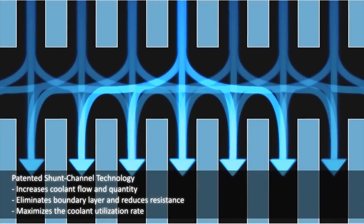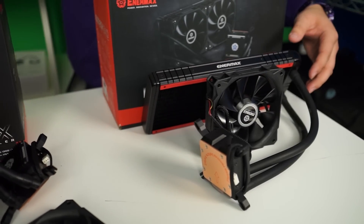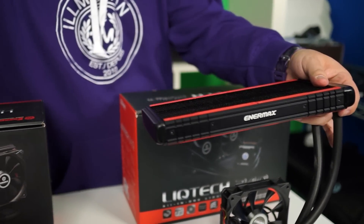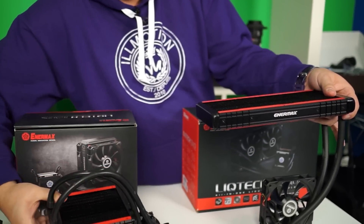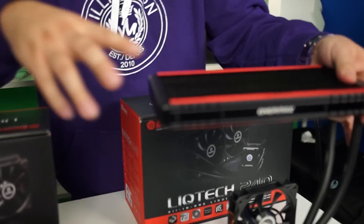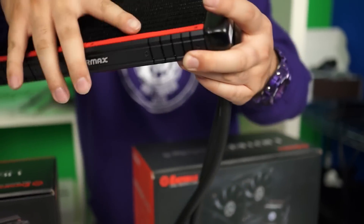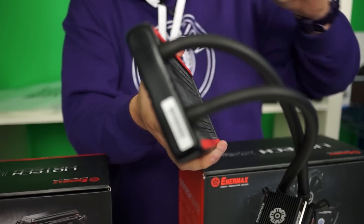Finally, moving on to the 240 — basically the same design as the 120 except it's not as thick, not as beefy. That's because they wanted to have two fans and not have it extremely large so it wouldn't fit in other cases. These ones are using a standard rubber tubing versus the FEP tubing on the Lickmax.